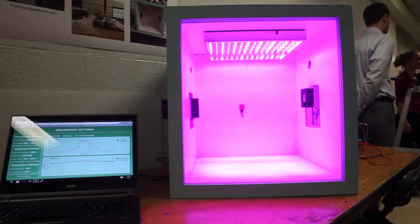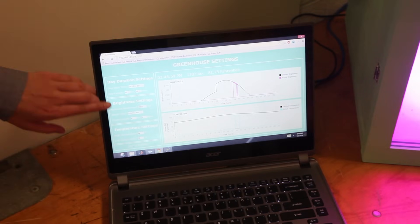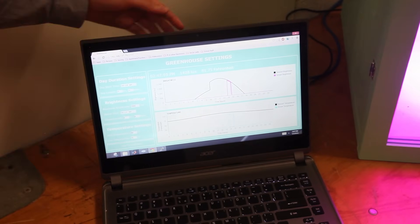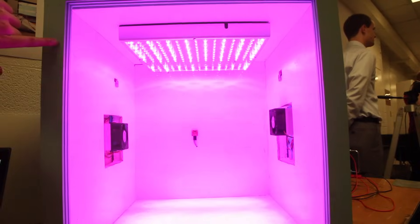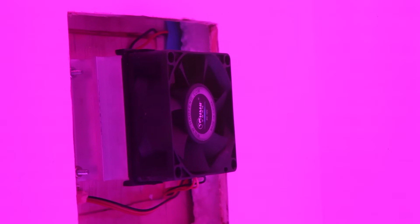This is a desktop greenhouse. It's controlled by a web app. The user inputs the temperature and the light that they want over the course of their day. The greenhouse controls the light with an LED array and digital light sensor, and it controls the temperature with a digital temperature sensor and a thermoelectric cooler. And it has two fans.